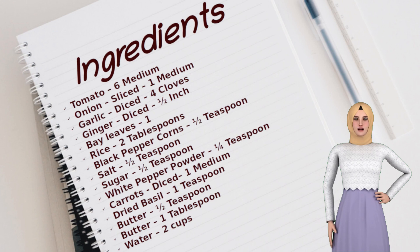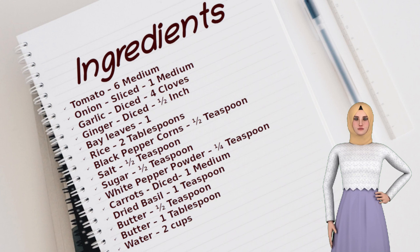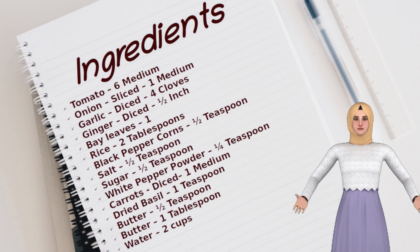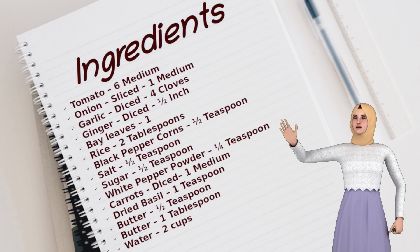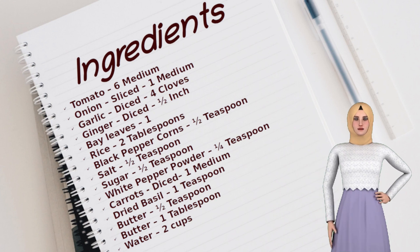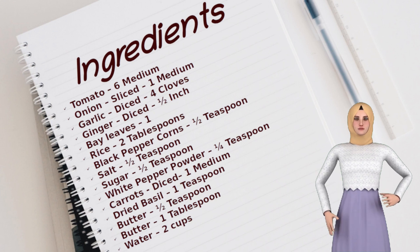Did you know that you can scale the recipes on our website to the number of servings you like? On our website, you can also view this video as well as print out the scaled recipe. You can even increase or decrease the level of hotness of the dish. This unique feature will help you scale the recipe to your desired servings or hotness. This recipe is for 3 servings. If you have scaled the recipe, then please follow those quantities. Let's move on to the actual recipe now.